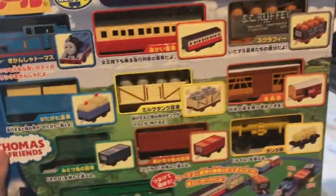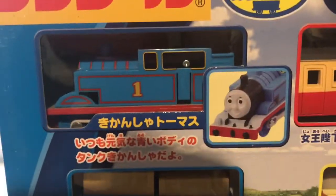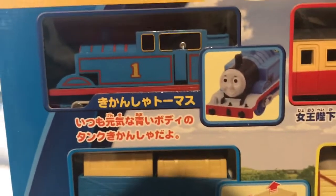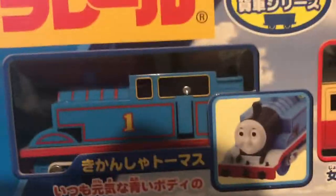Isn't this awesome? Check out this whole box. This set comes with, of course, Thomas — but the normal-looking Thomas instead of the annoyed-faced Thomas from the previous Thomas Freight Set.